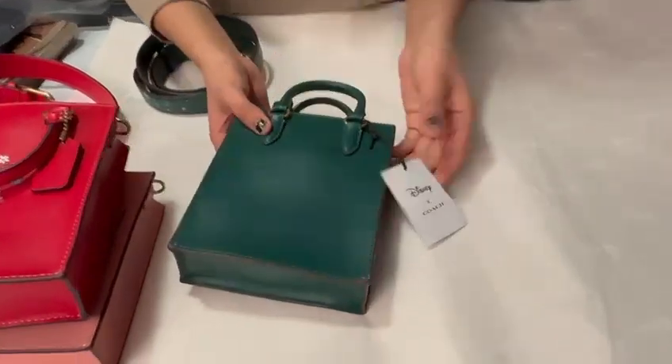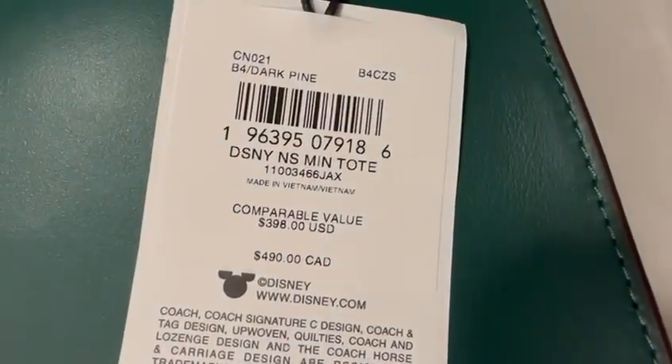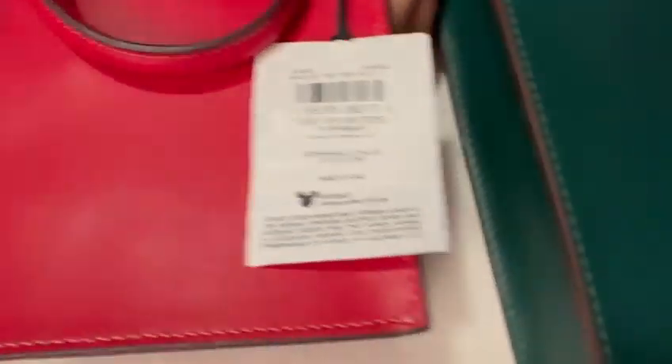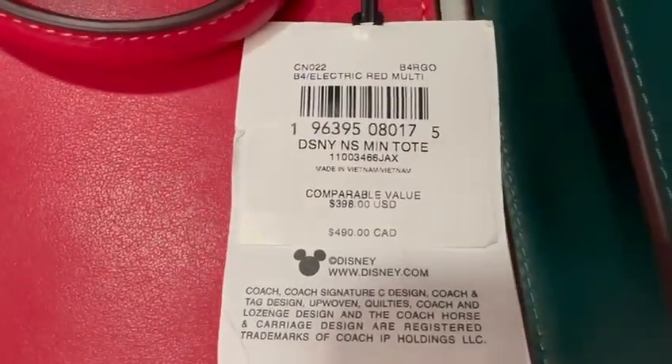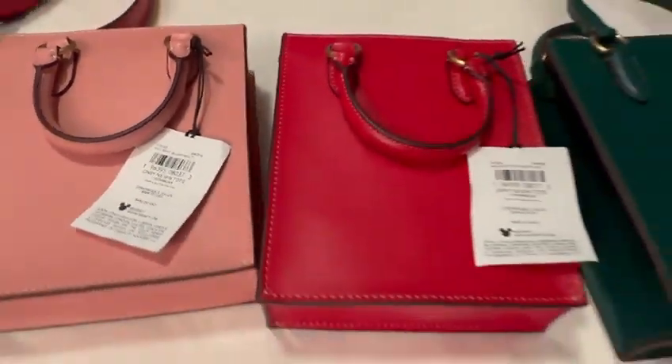Here's the tag for all of these — this is the green, the red, and the pink. That's it, guys.